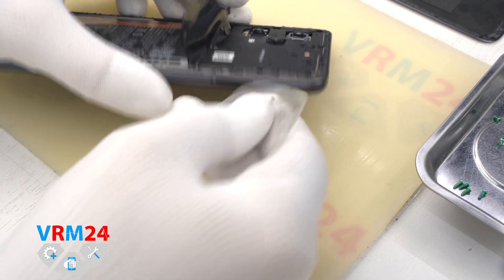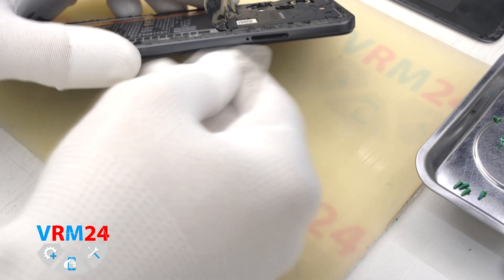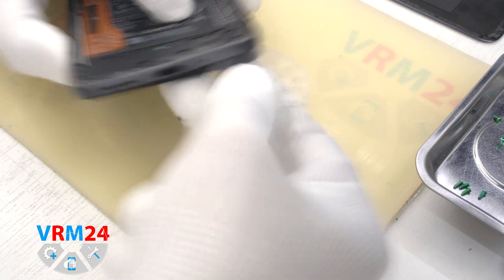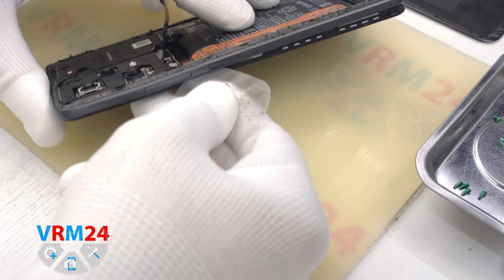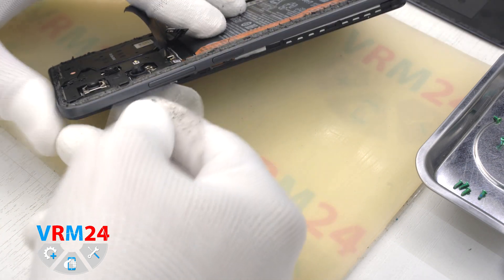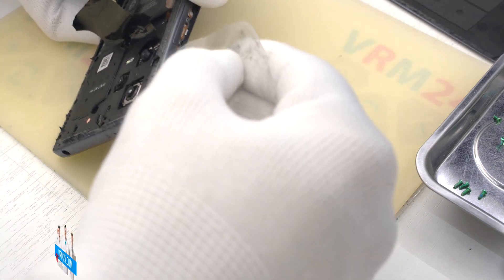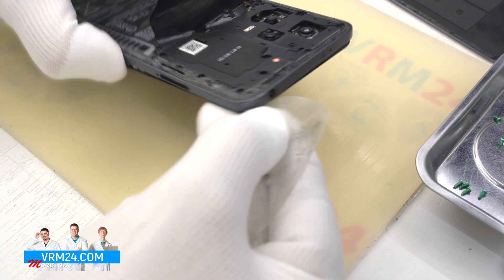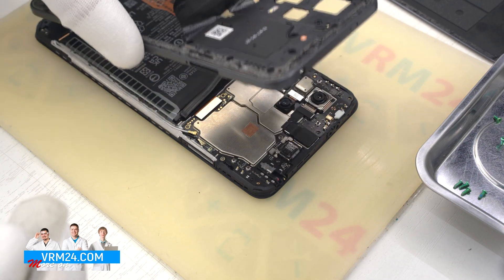And we can detach the middle cover using the plastic film. We put the film in the gap around the hole of the card tray and gently slide it along, detaching the clips. As always, we have to be careful around the side buttons, the fingerprint sensor, and the cameras.